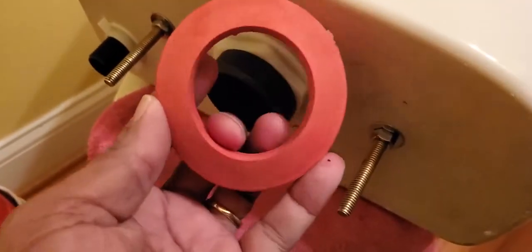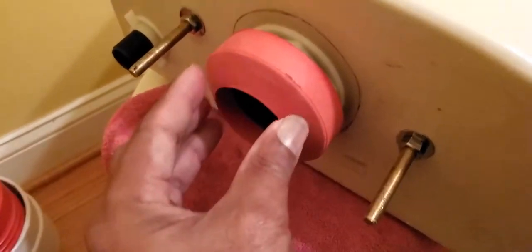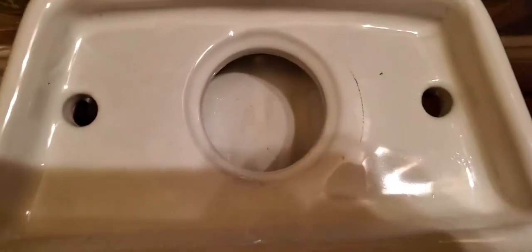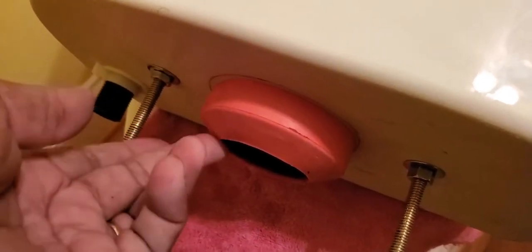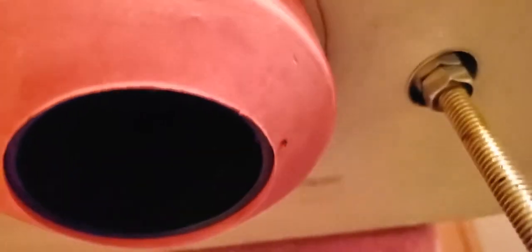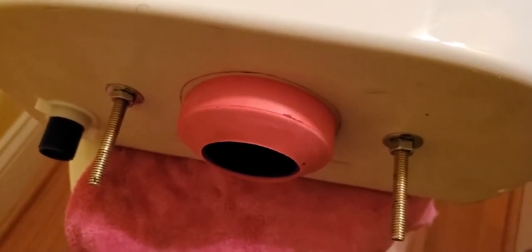Fluidmaster gives this seal with the kit. The problem is that this seal is not thick enough to touch the bowl — I'll show you what I mean in just a second. I put it back on, it's nice and tight, up against it, and the top of the rim looks like it's going to work fine. But I'll show you where I had the problem each time — I've had to replace like eight of these.